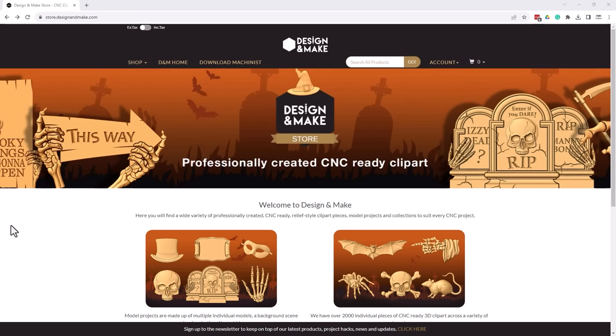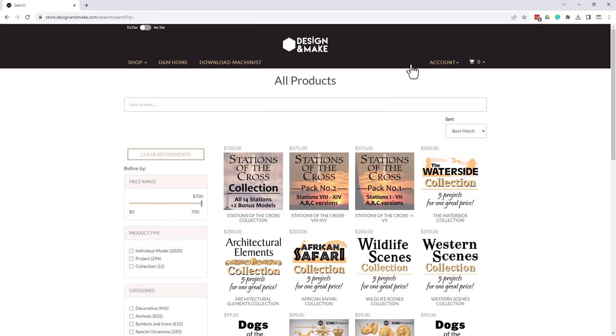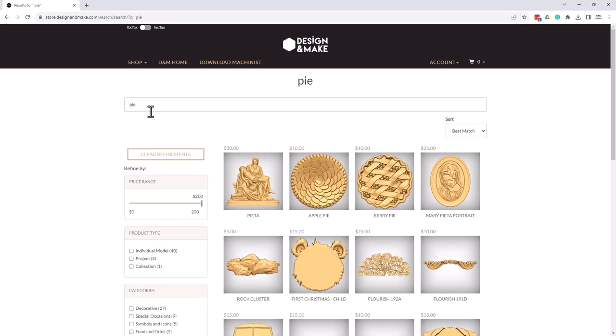Let's pop over to the store and have a look at those other options. Here we are over at Design and Make. We've got it all set up for a nice fall theme here — it looks very Halloween-y, which is really kind of nice. Let me show you a secret little top tip here about Design and Make. If I go to my search bar and type in the word 'pie', I'm going to get all kinds of interesting models — but these all start with those three letters P-I-E, or have a tag for these pies there as well.